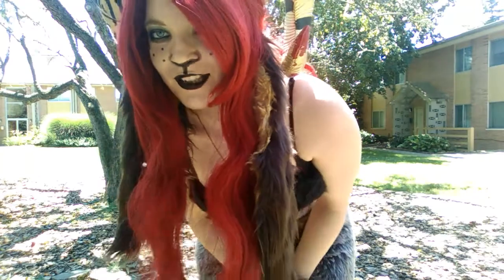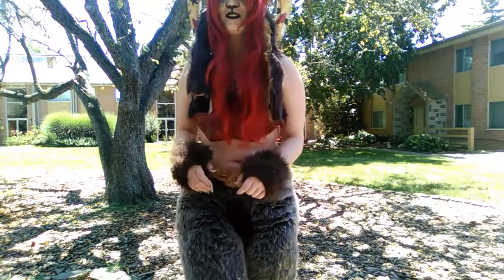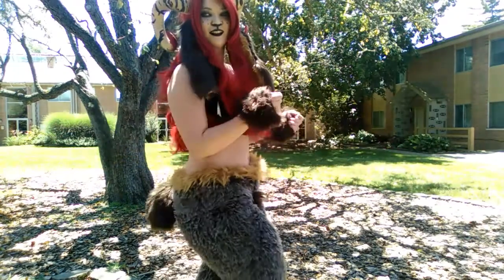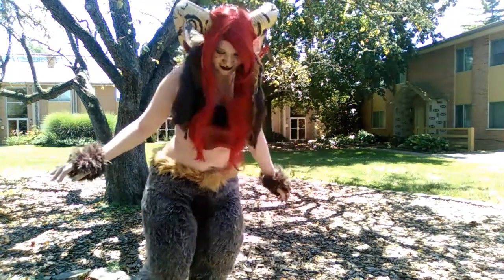Okay, so people kept bugging me for this. I had spent like half an hour doing makeup mostly, and brushing it all out to try and get it back. So I brushed it all out and made it look pretty.